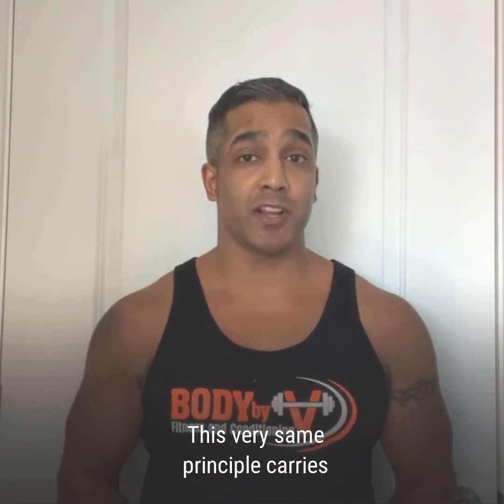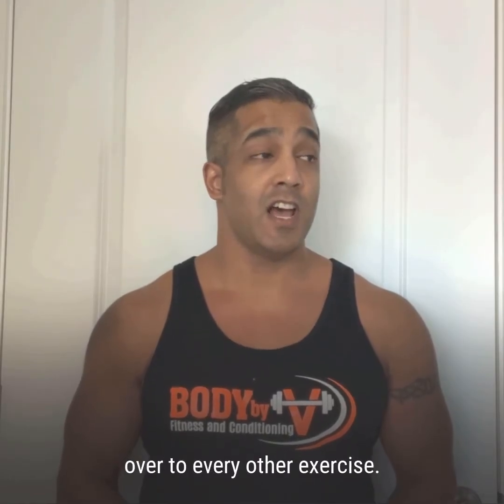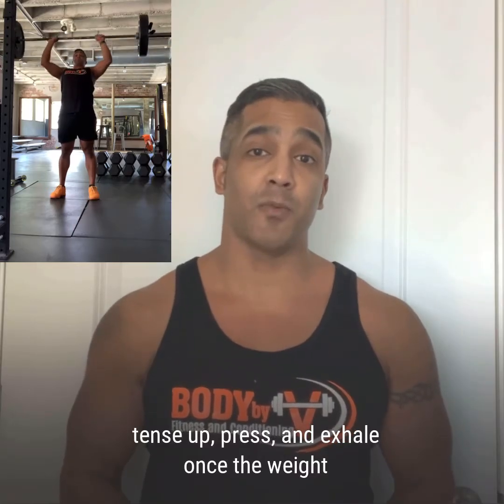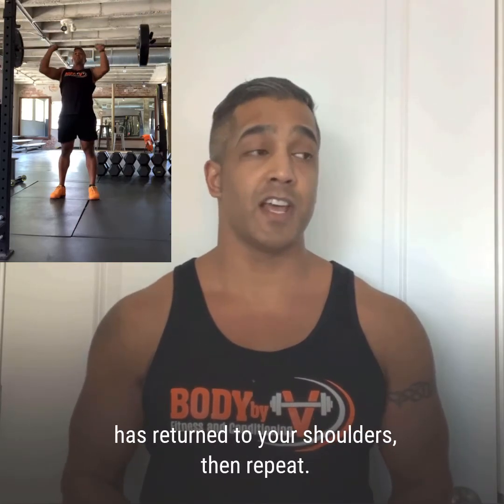This very same principle carries over to every other exercise. On overhead pressing movements, breathe in, tense up, press, and exhale once the weight has returned to your shoulders. Then repeat.